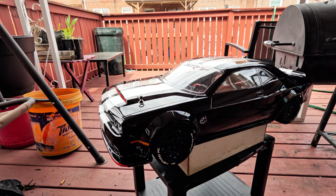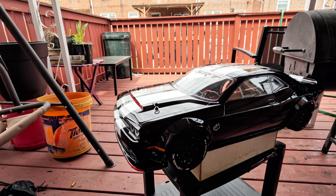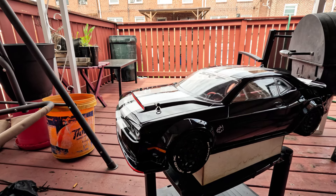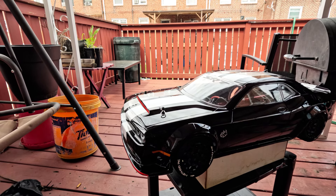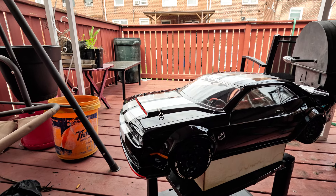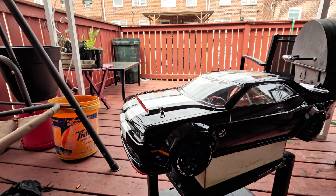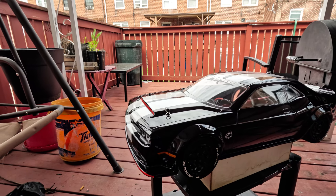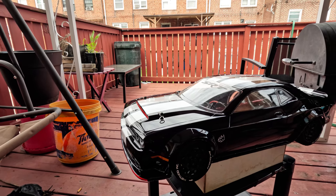I actually bought the whole car — I bought the Infraction from RC Discount Superstore. The whole setup, the car itself, the body, the tires — everything from RC Discount Superstore. Big shoutout to Adam, Hector, and Mark at RC Discount Superstore.